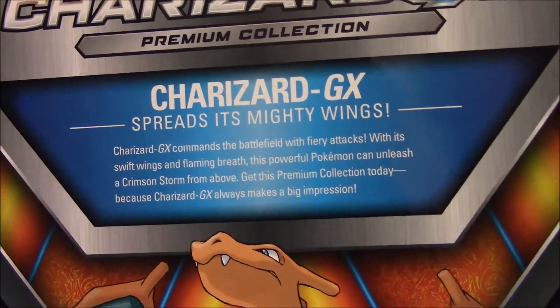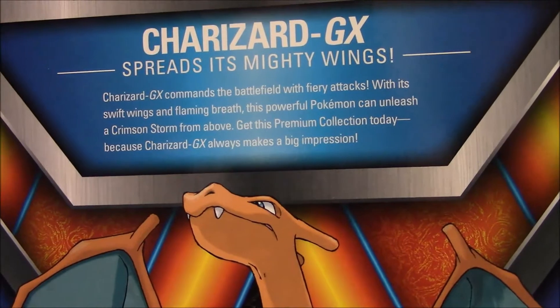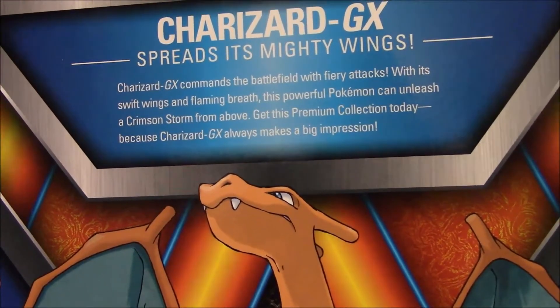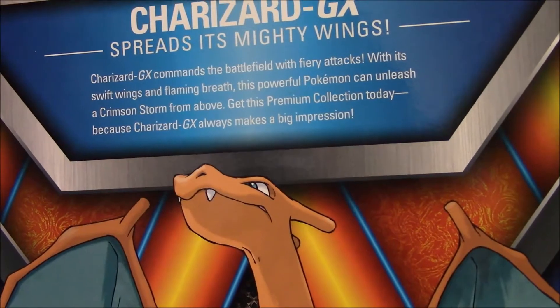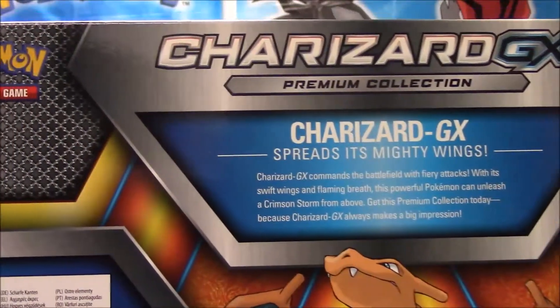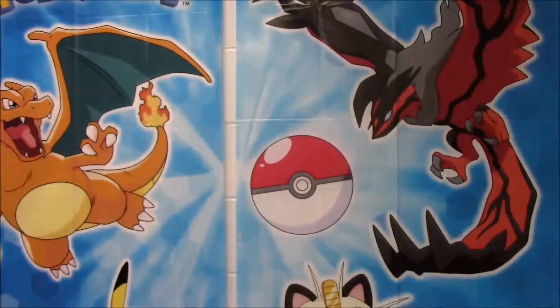Charizard GX spreads its mighty wings. Charizard GX commands the battlefield with fiery attacks. With its swift wings and flaming breath, this powerful Pokemon can unleash a crimson storm from above. Get this Pokemon collection today because Charizard GX always makes a big impression. Kind of like when you cracked open that Hyperair — yeah, remember that time? It never lets me go.